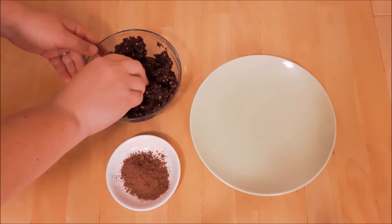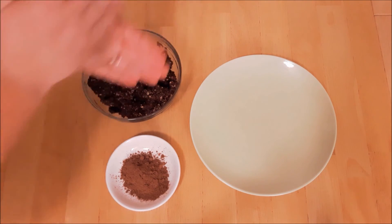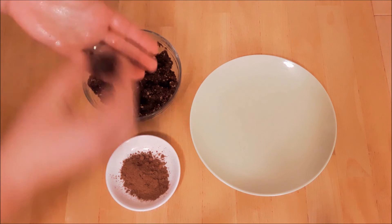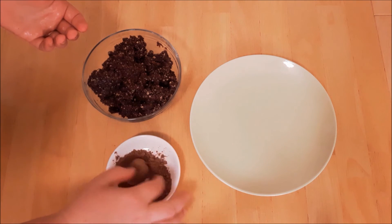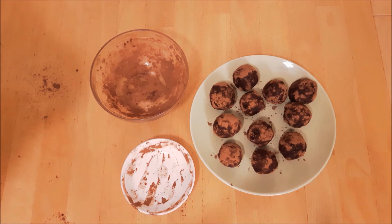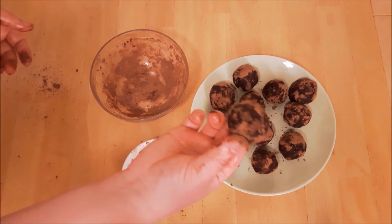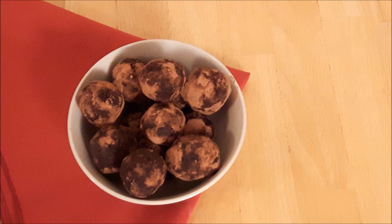Next, roll the dough into balls and cover in cocoa powder if desired. I made about a dozen. Now you could eat them just like this, but I recommend freezing them and serving